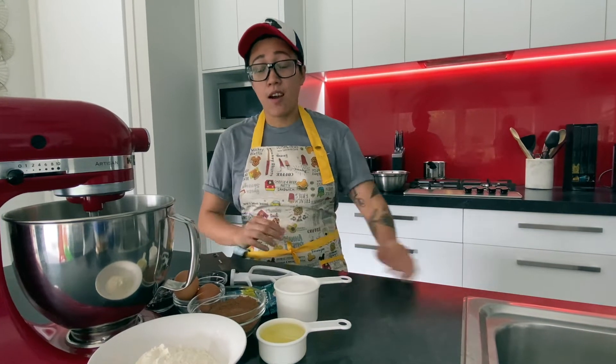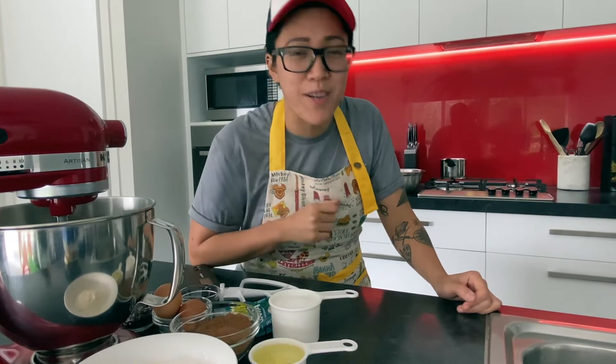Hey, what's up guys! Are you craving some desserts? Because today I'm gonna show you how to make some chocolate crinkles.